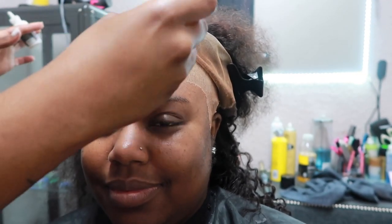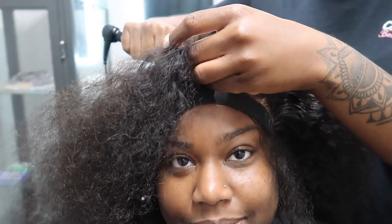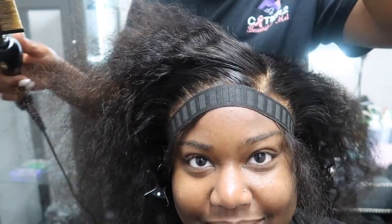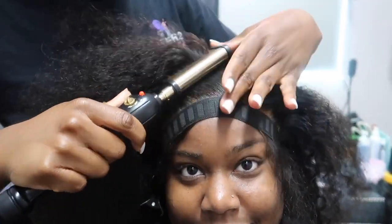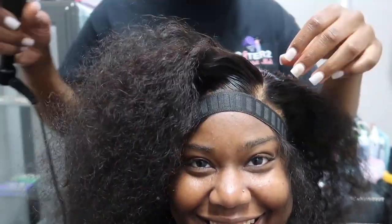If y'all know, then y'all know a hot comb is definitely necessary for wearing a wig, so you definitely want to make sure you're utilizing that. This wig did come plucked, however once she put the wig on my head she did go in and pluck it a little more just to give it that more natural effect.